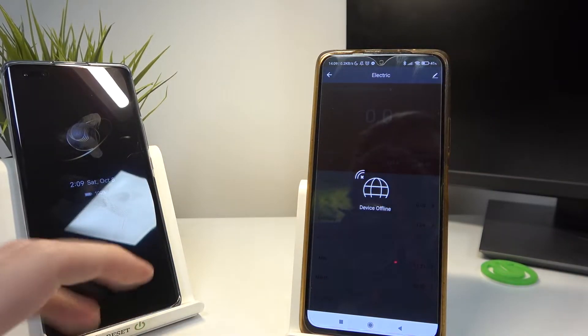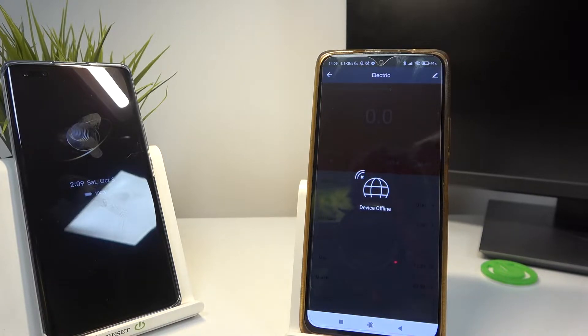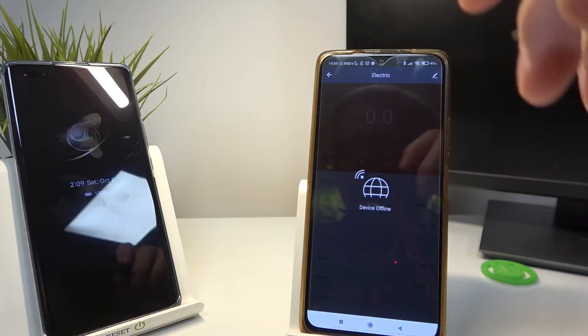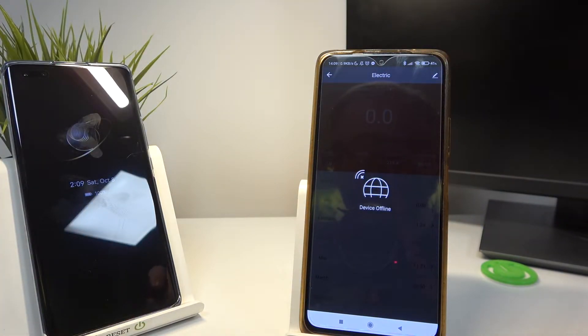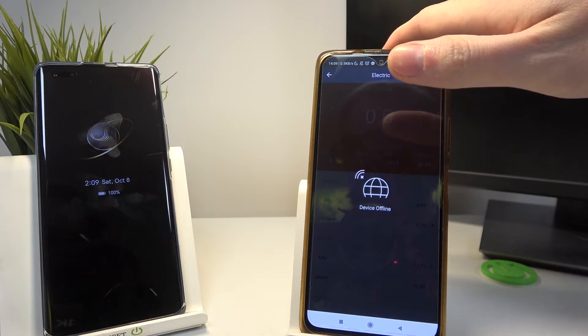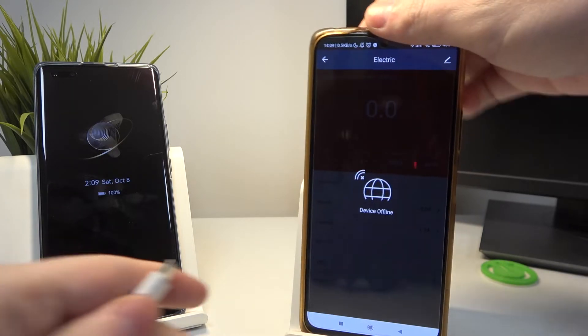So now we can plug in the charger onto the socket, also the cable, and right here. Now let's plug in the charger to the phone.